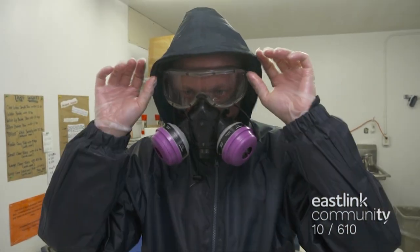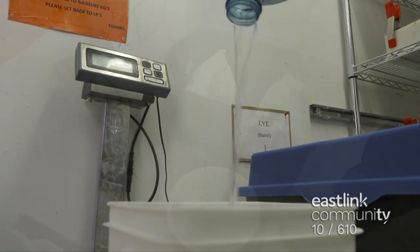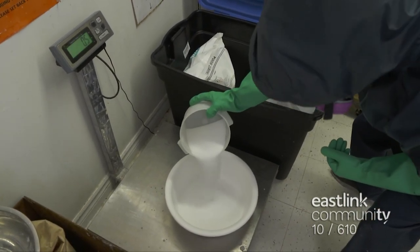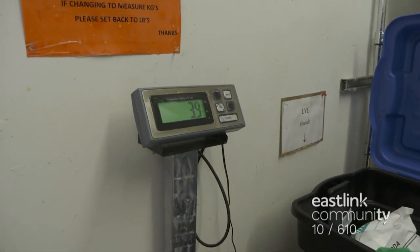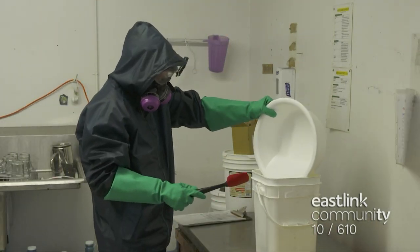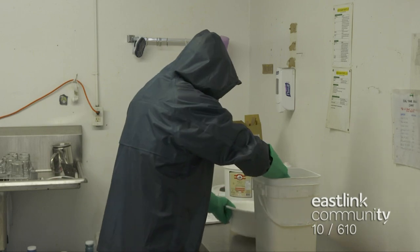The first step in mixing the soap is to prepare the lye solution. Water is measured for the large batch of soap. Water is combined with sodium hydroxide, a natural chemical reaction takes place, and the mixture turns into lye, which is an essential ingredient for soap making. The reaction creates a lot of heat and needs to cool down before soap making can continue.